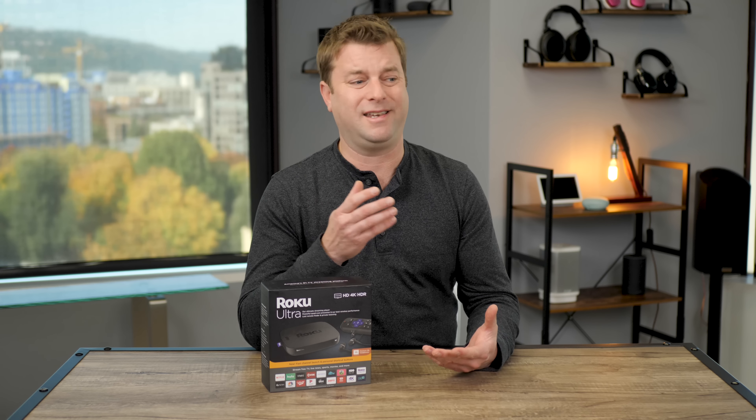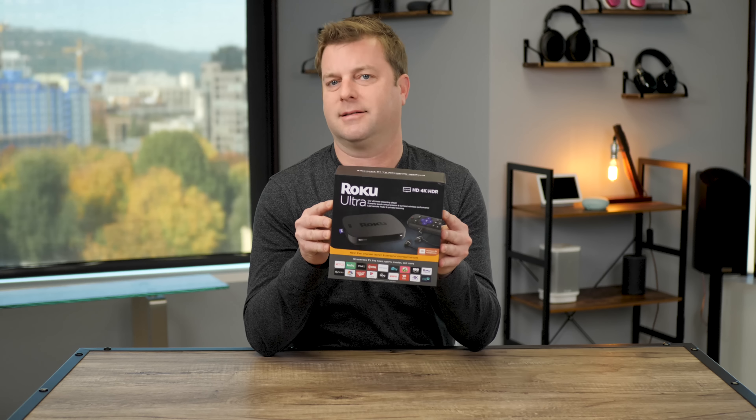Smart TVs, game consoles, even sound bars these days have got apps built right in. You've got access to Netflix and Hulu without adding anything else. So why in the world would you want something like this?